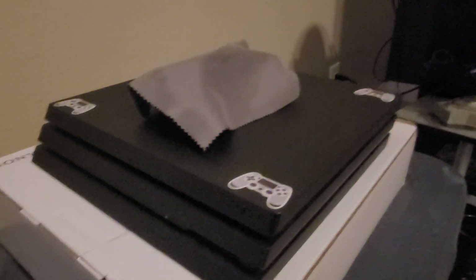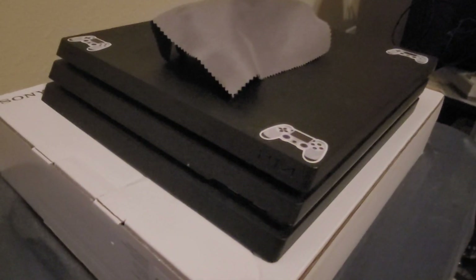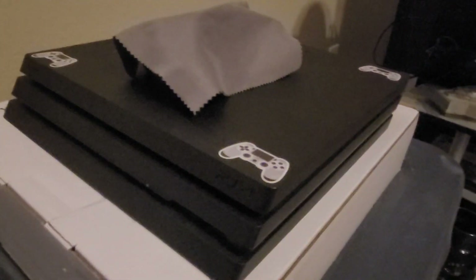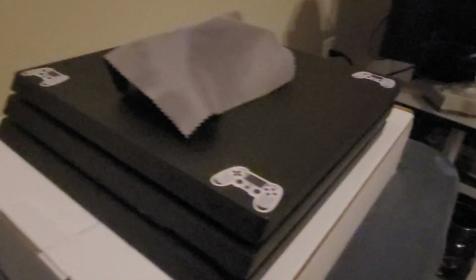It doesn't even make a sound anymore. You feel cool air coming out of the vents, and hot air in the back the way it's supposed to be. I'm really happy because this is my first PS4 system I've actually taken apart multiple times, and now it's the first PS4 console that I've actually repasted, which was actually really simple and easy.